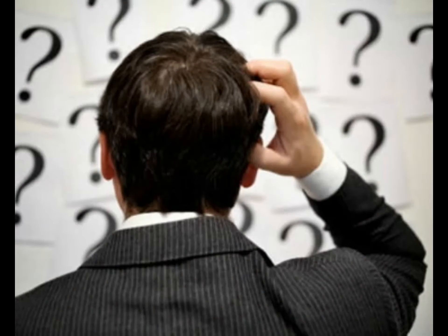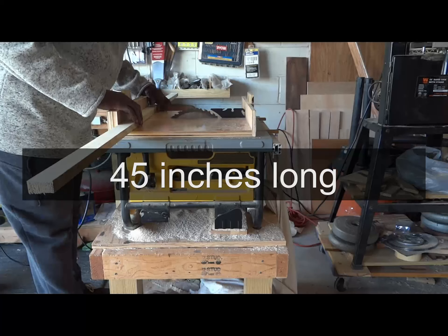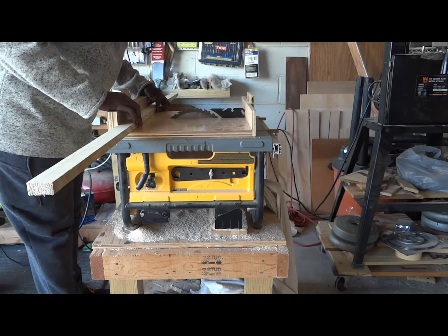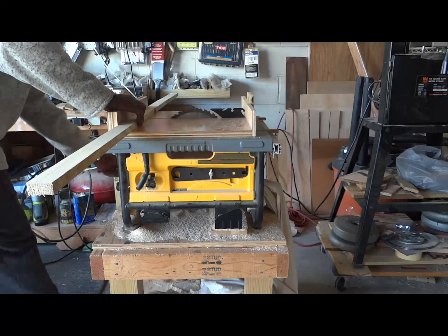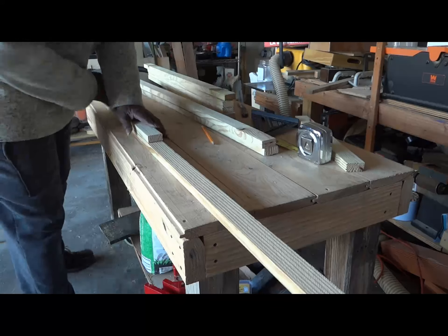You gotta do what you gotta do — I was racing against time. The frames would be forty-eight inches long and forty-one inches wide to fit snugly into the four by eight long beds. Cutting a set of lengths for each frame was the first order of business.